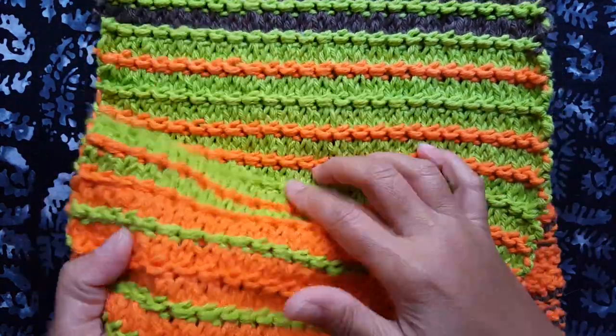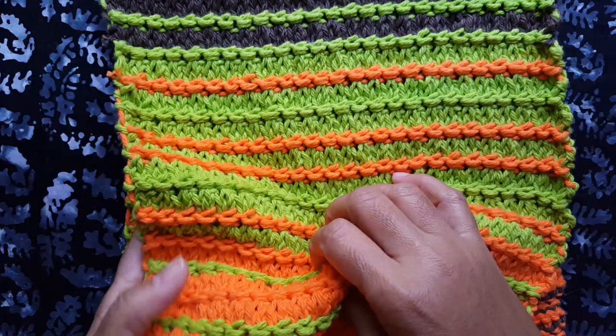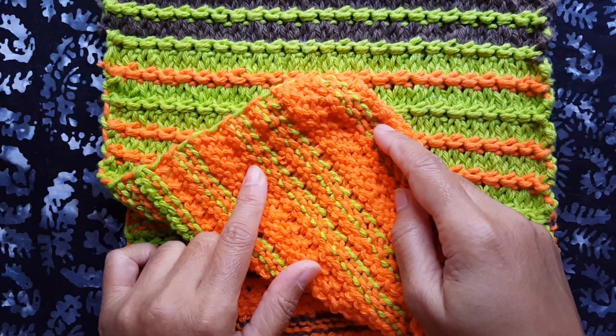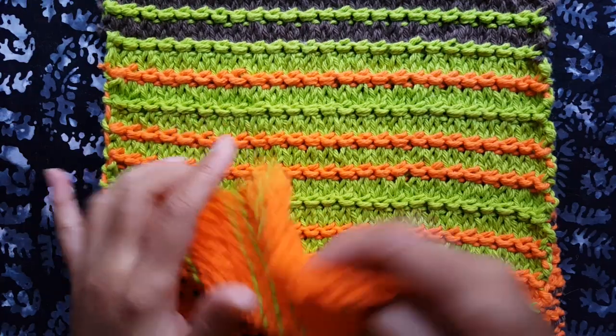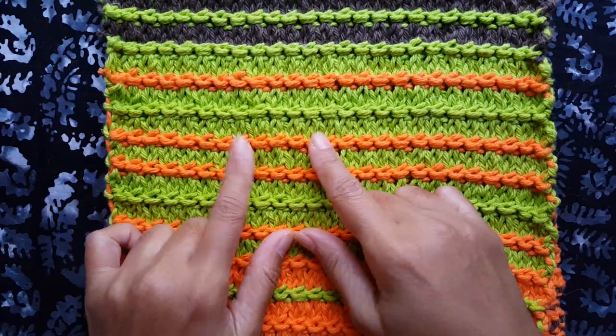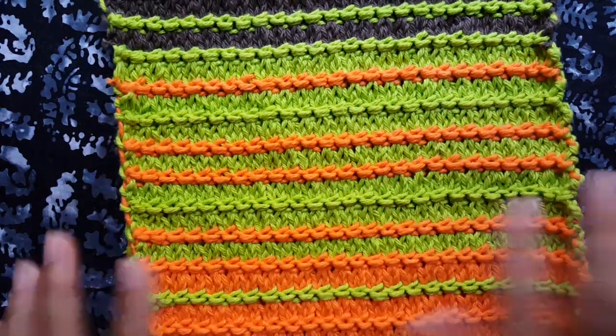You can do this just with one color or with multiple colors. I've provided the pattern in the description field for the ridge stitch itself as well as for this dish towel, and the rows that you need to change up the colors on. So all that's provided in the description field. Let me show you how this stitch is done.